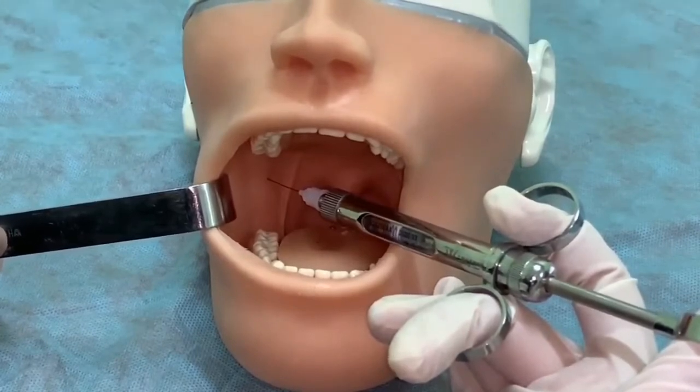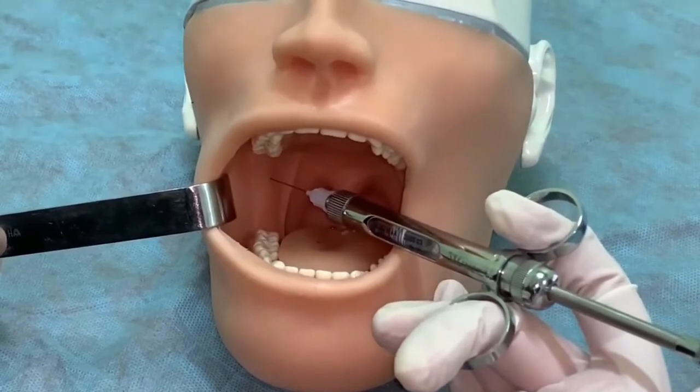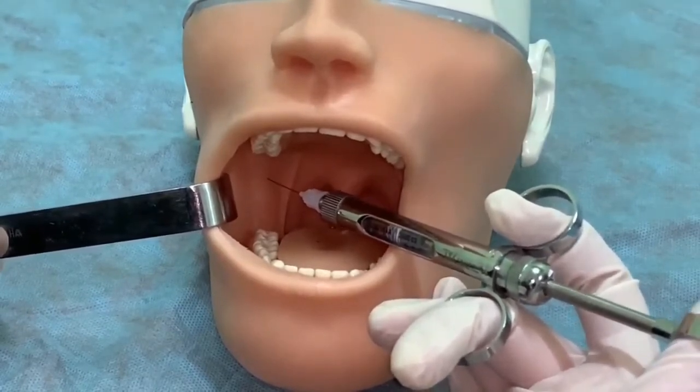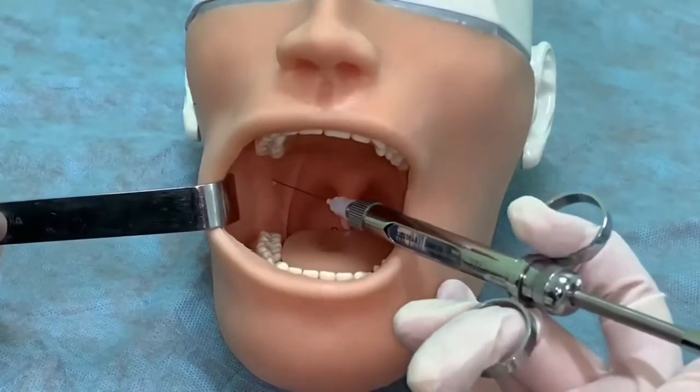Ask the patient to open their mouth wide. Determine the location of the target point. Treat the injection site with antiseptic. Carry out application anastasia.